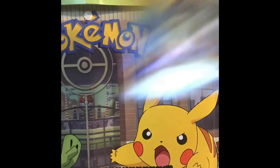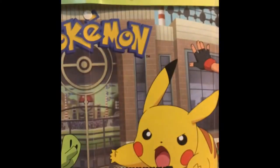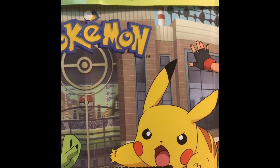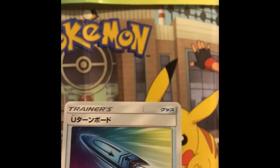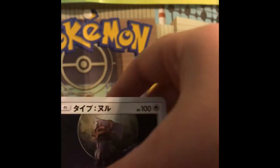What is up you guys, welcome to another video. So today we have one pack of Sky Legends, let's go ahead and see what we get. Okay, here we go. Bounce, Whirlipede, U-Turn, board type — no, oh.